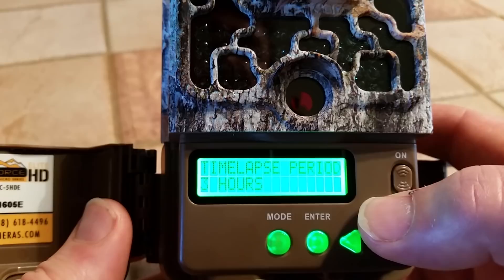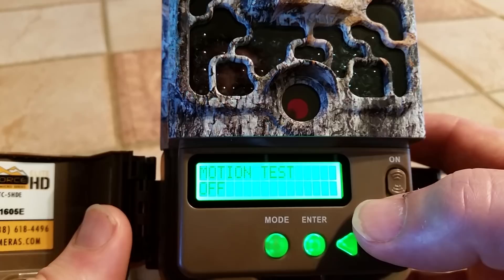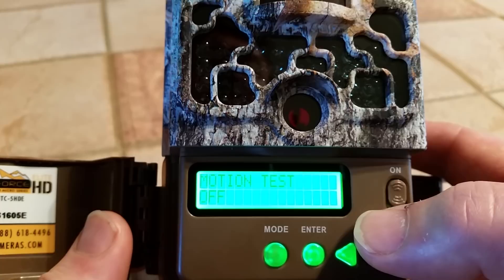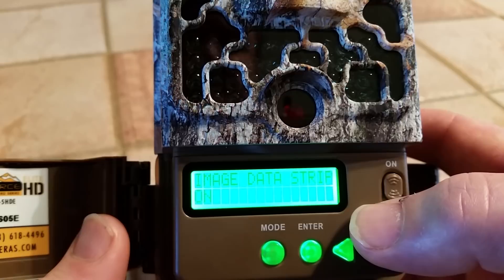Next is time-lapse settings — we're going to go past that because we don't use time-lapse. This next one is for resetting back to factory defaults — we're going to go past that too. This is a motion test, which is for making sure you have the camera pointed in the right direction. You can turn this on and walk in front of the camera and you'll see a little blinking light letting you know you've got it pointed towards where you're walking. But before you use the camera you'd have to turn this off, so just ignore that.